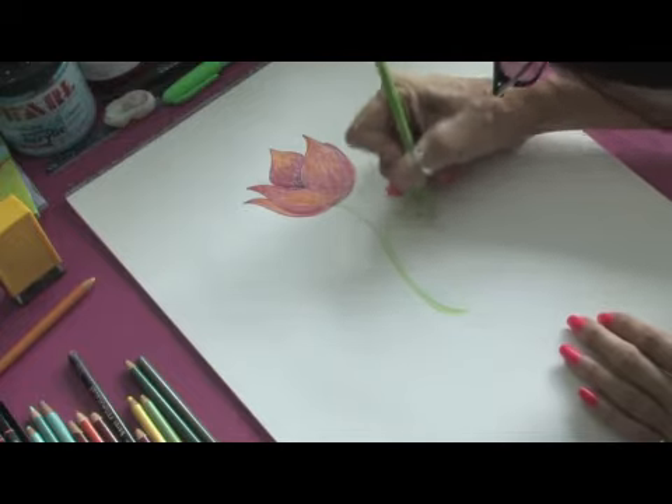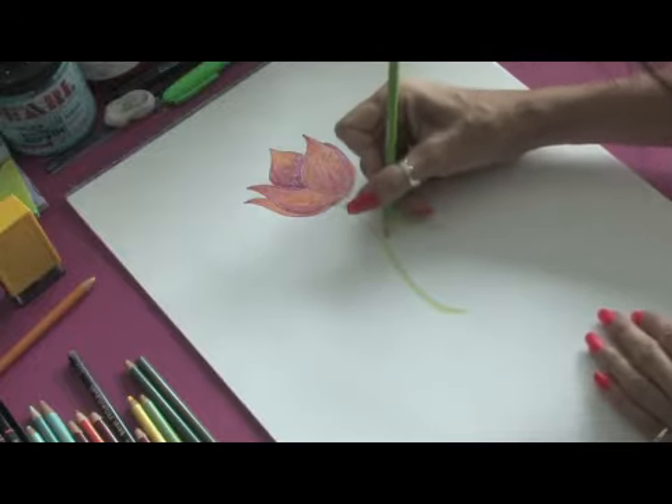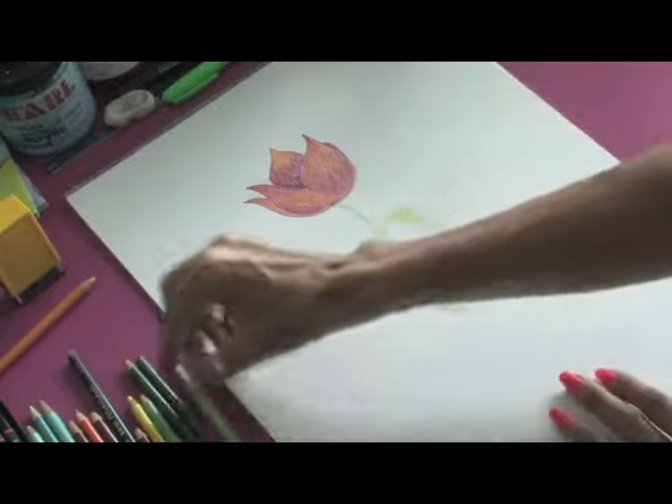And as you can see, we have a beautiful, brilliant flower. This is Jacqueline Laflamme. Thank you very much.